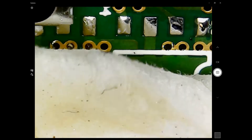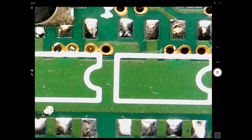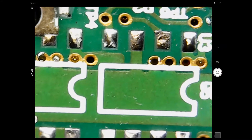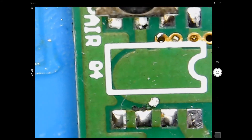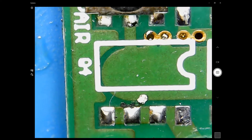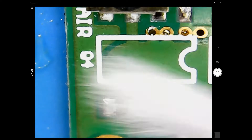Wiping away the alcohol. A little bit of leftover residue is fine.